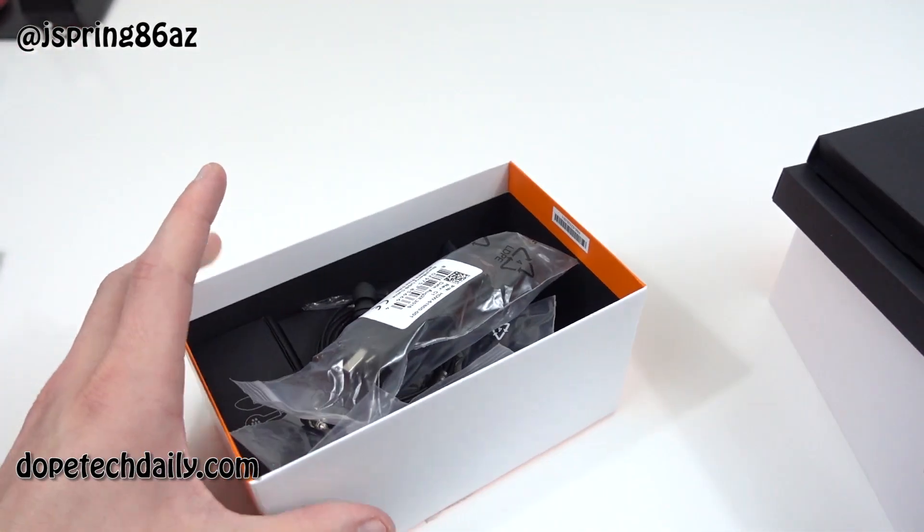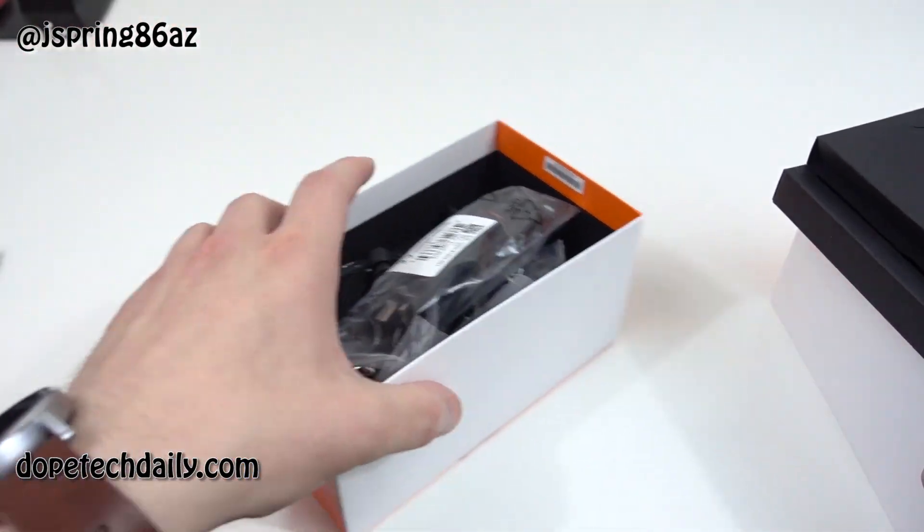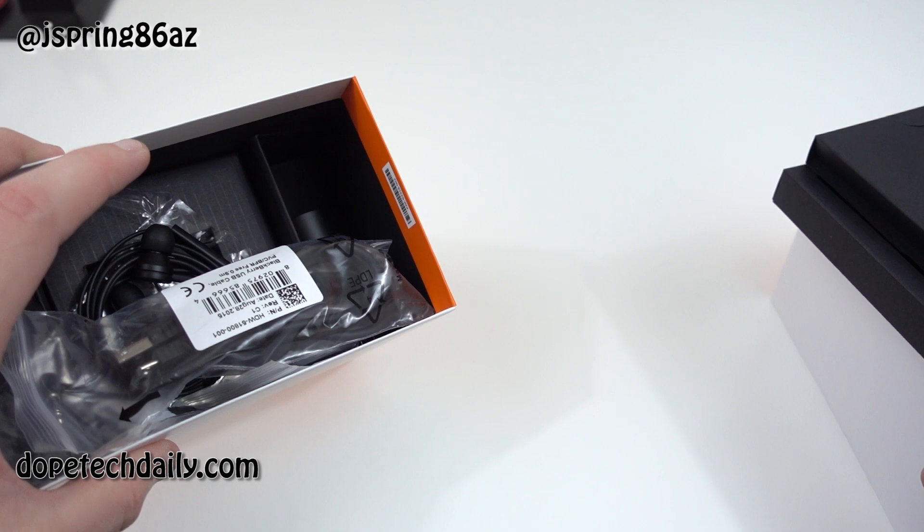This is my first time looking at the accessories — I left everything in there and charged it up with my regular Samsung charger last night. Let me get the box out of the way and now let's go ahead and get right into the phone.